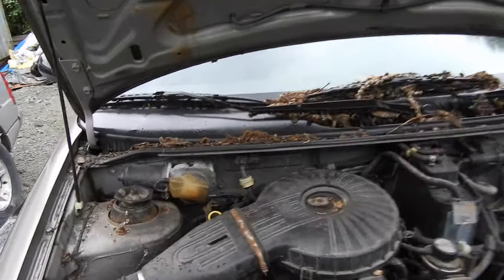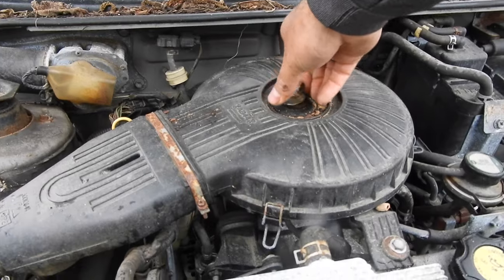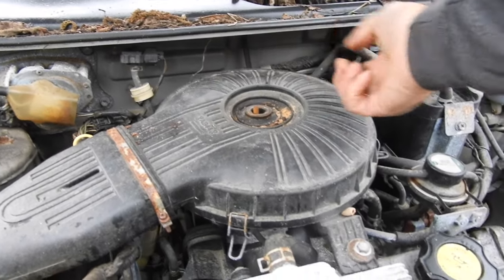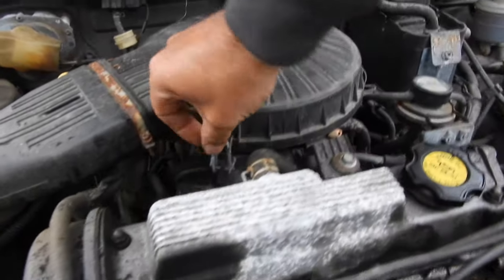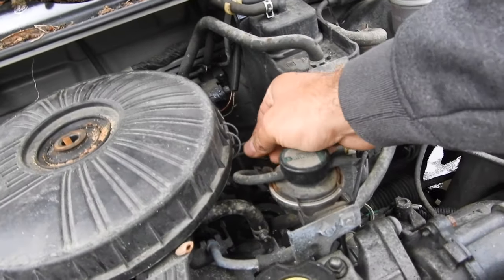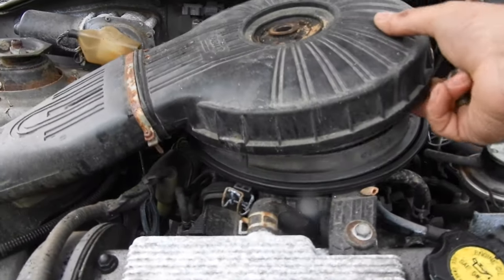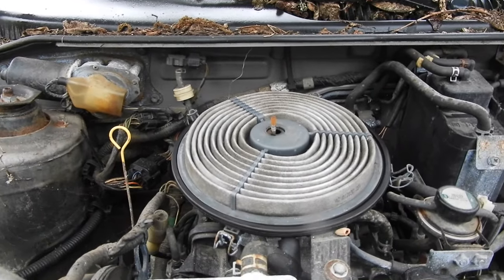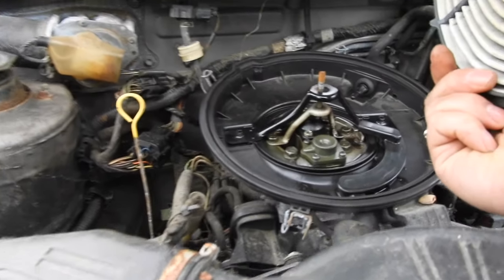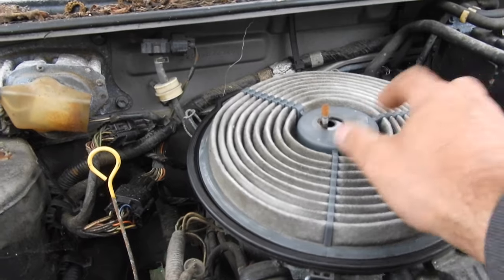The only other thing to check under the hood is whether a mouse made a home in the air cleaner. Let me get this off — it's got all these goofy little clips. Take that off, and that off. Nothing too dirty or crazy in there, a little carbon buildup but nothing too concerning. We'll put that back.